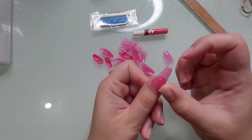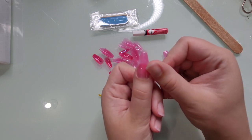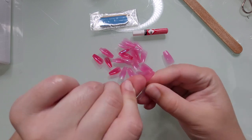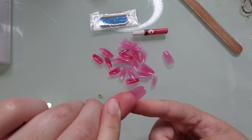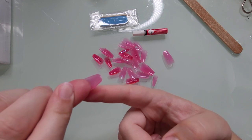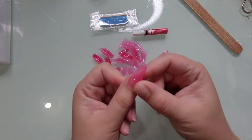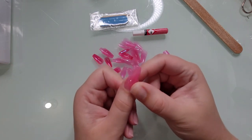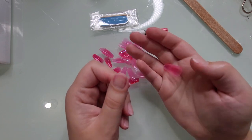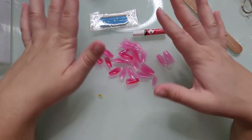Before we do that, let me just show you how long these nails actually are. Just trying on a thumbnail — it goes about a full nail's length above where my actual nail is. That's pretty long for me. And I'm also a little suspicious about how these adhesive tabs and glue are actually going to hold these long nails for about seven days, especially with me running around with my daughter and doing all kinds of cleaning.